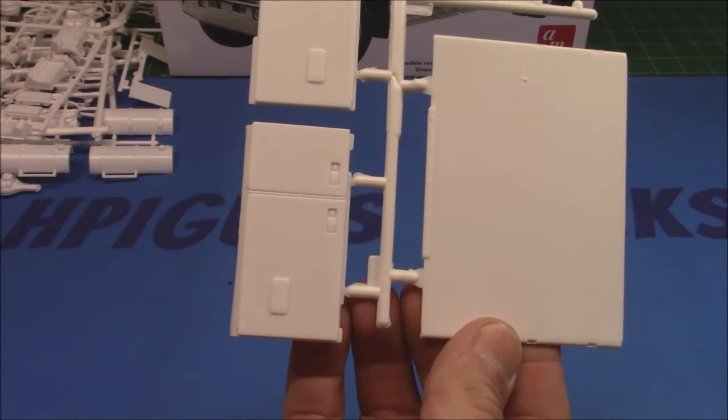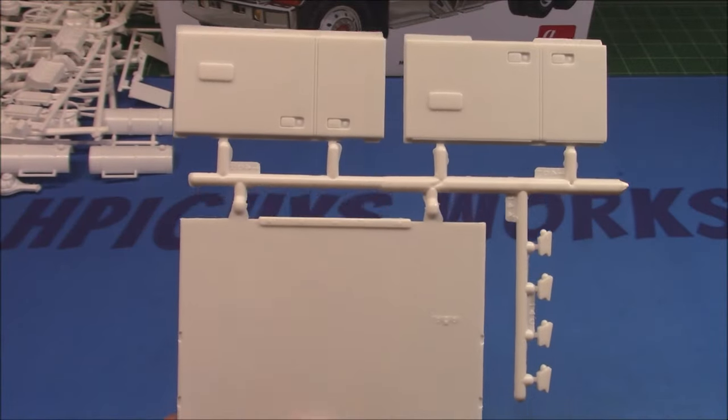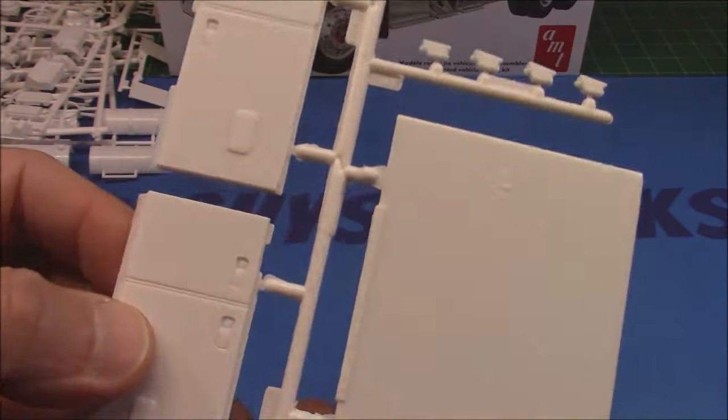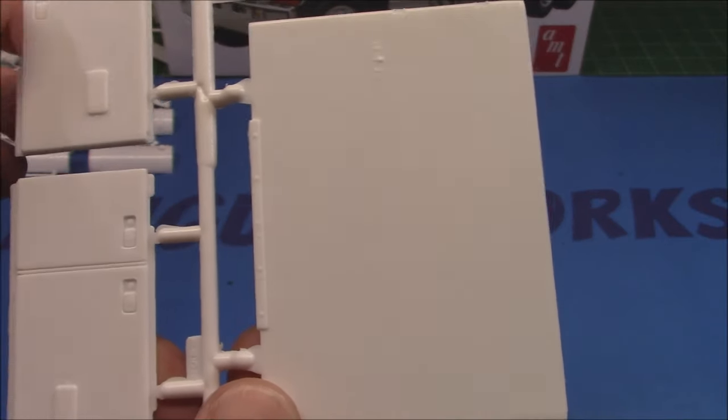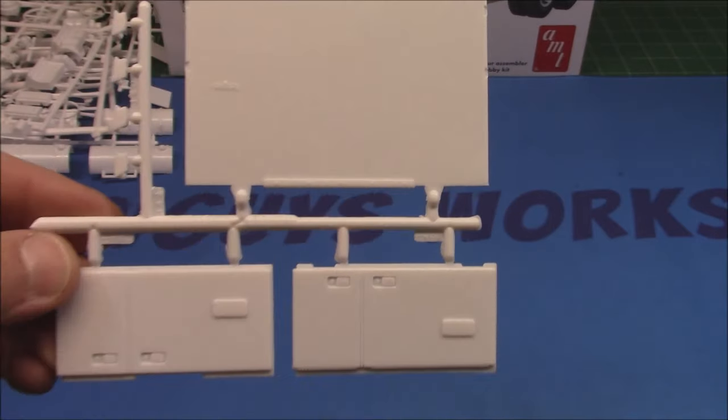That V8 would be a screamer going down the street with its 13-speed transmission. Then we've got some sleeper parts on the back — very small sleeper on this one. We've got the door handles molded in, all the seams on there, only a couple of rivets on this one — pretty smooth.